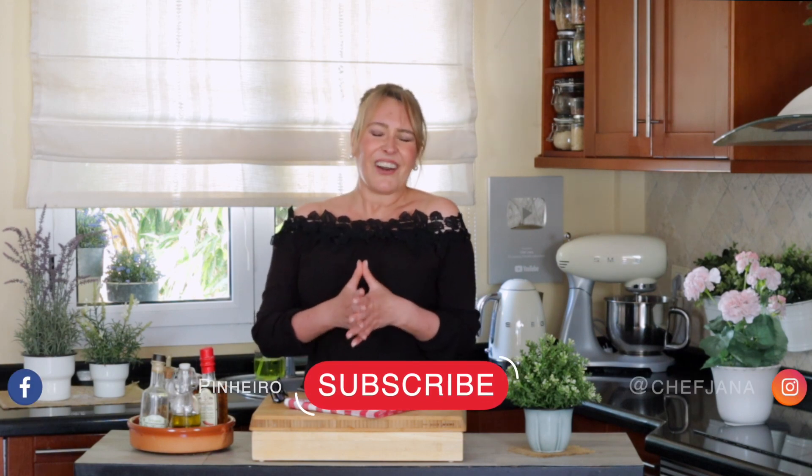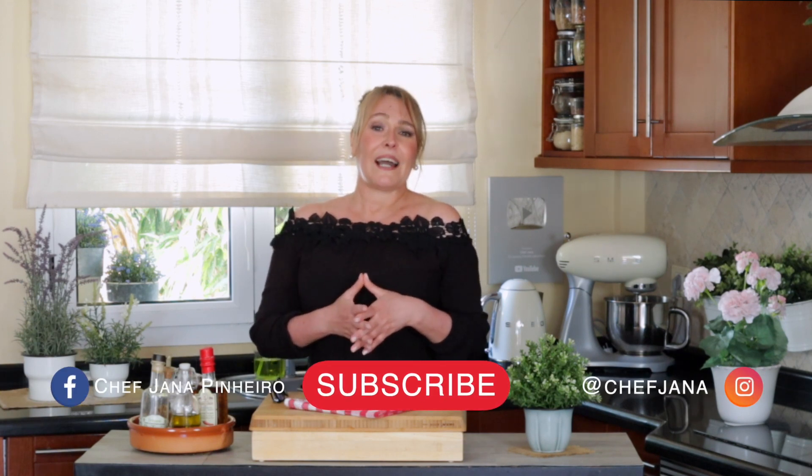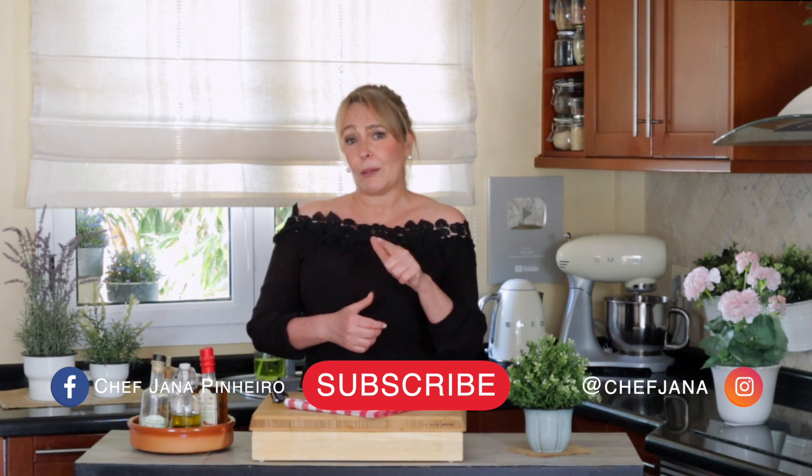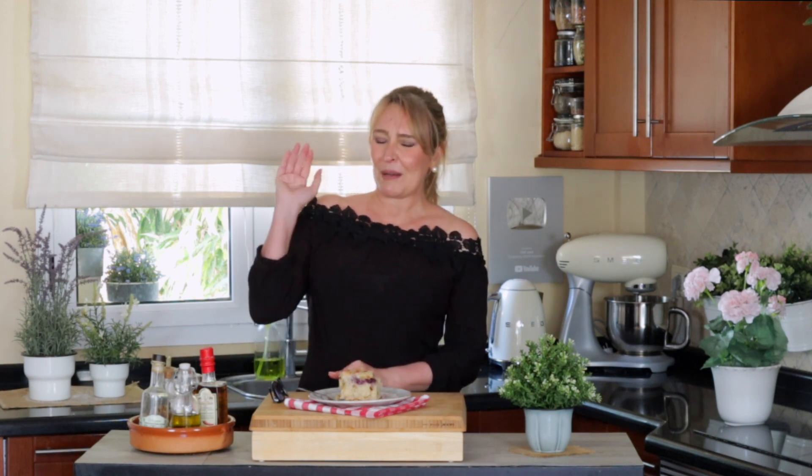What else? Apples, of course, and bananas. You could also add guava or guava jam — it's delicious. This is it for today. I hope you enjoyed this recipe — I absolutely love it. Give this video a thumbs up, subscribe to my channel and to my website where you'll get a free ebook. I'll see you next time, have a fabulous week, bye!